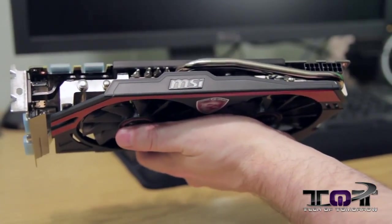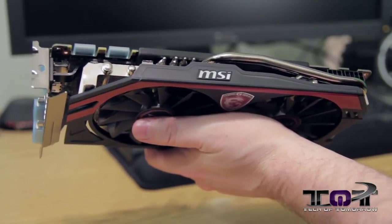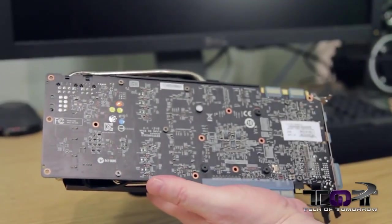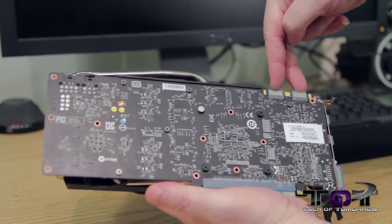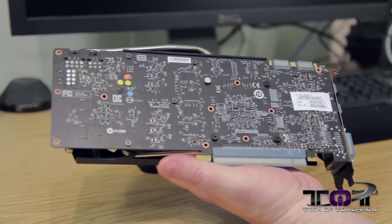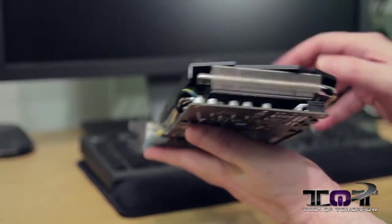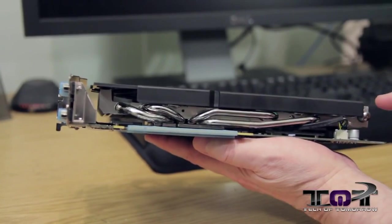You can see the MSI logo and more heat pipes running around the card. Here's the 8-pin and the 6-pin we talked about earlier — those connection cables came in the box, so if your power supply doesn't have them, you're covered. On the back it's a black PCB. We can see two SLI fingers on top and the PCI insertion point. Flipping around to the side, you get a thin angle of the card and can see more of the heat pipes running all around.